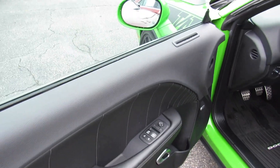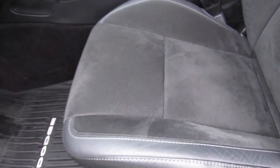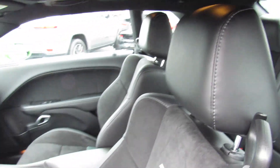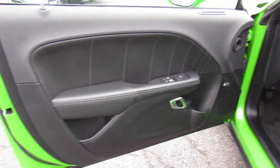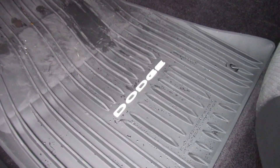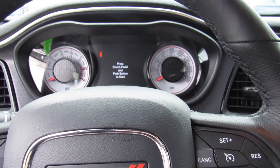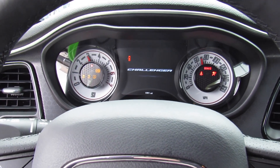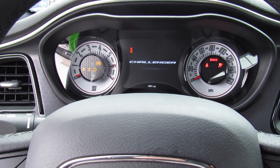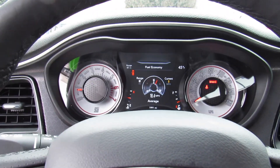Inside, this one has the black leather interior, and since this is the TA package, you get very nice suede inserts on the seats with TA badging. This one is equipped with the Alpine audio system, and you can also see your Dodge all-weather floor mats down below. To start, put on the clutch and just press and hold right here — and you can hear that beautiful sound this engine makes.